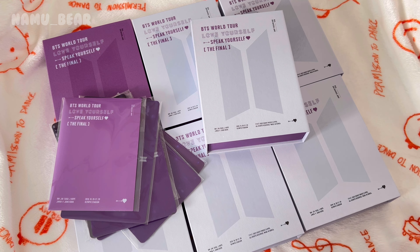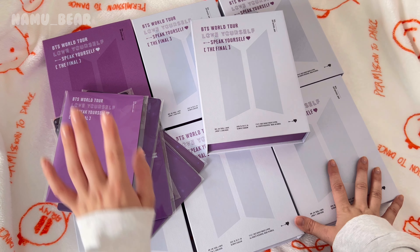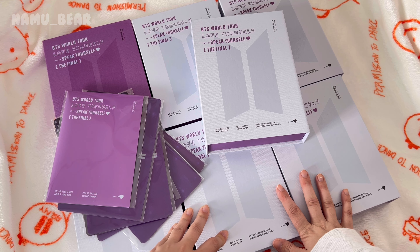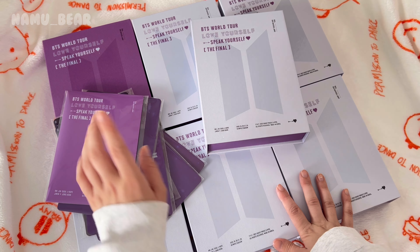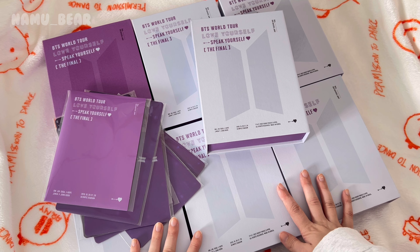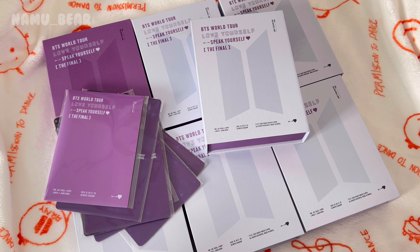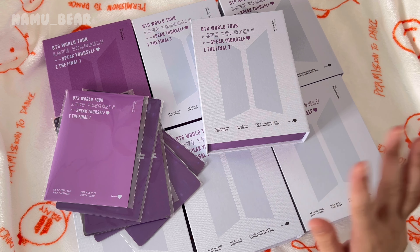I'm super excited that my first unboxing gets to be the ever so special and meaningful 'Love Yourself: Speak Yourself The Final.' I bought many copies to collect OT7, so hopefully we'll get a lot of the OT7 pull. The digital code comes with the same photo card as the DVD. The Blu-ray is still on the way, so we're gonna unbox that later.